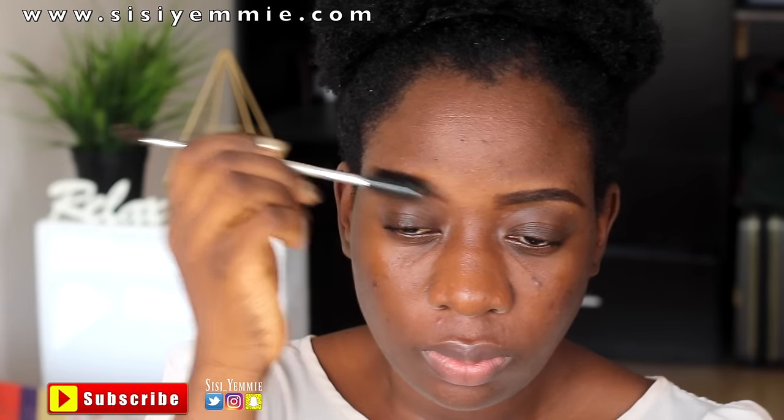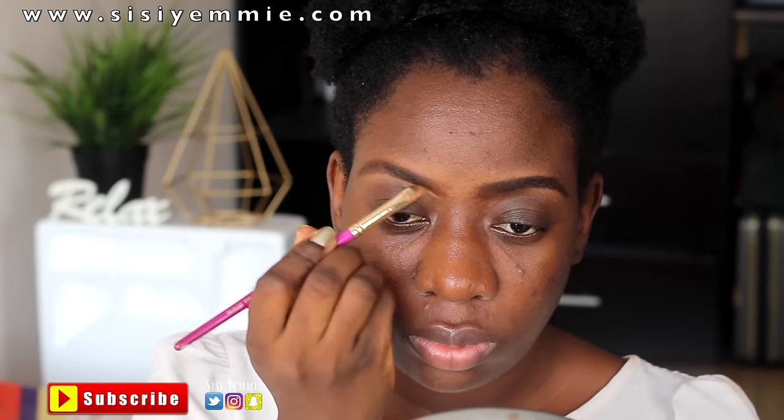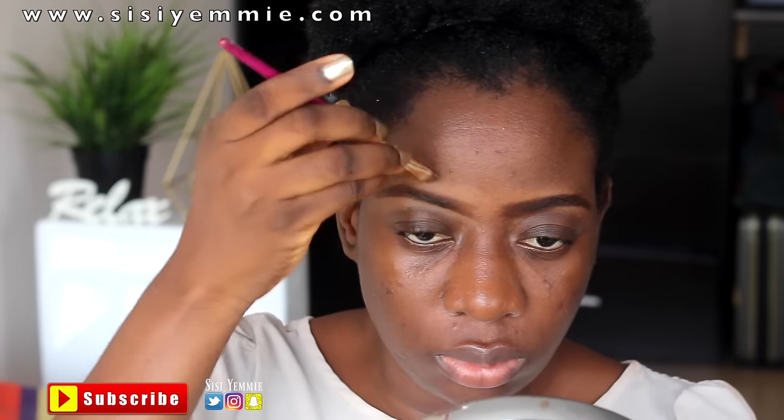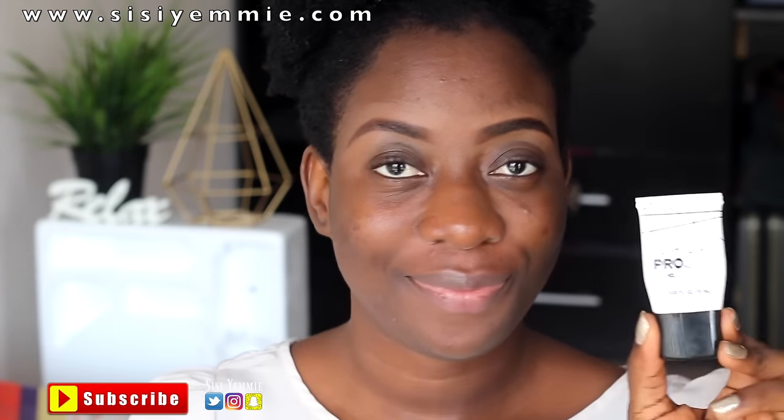All the products I use will be listed in the description box, so check it out. I'm trying to grow my brows, so I'm going to be outlining them with a concealer — this is the LA Girl concealer in Fawn — just using it to clean up the brows.